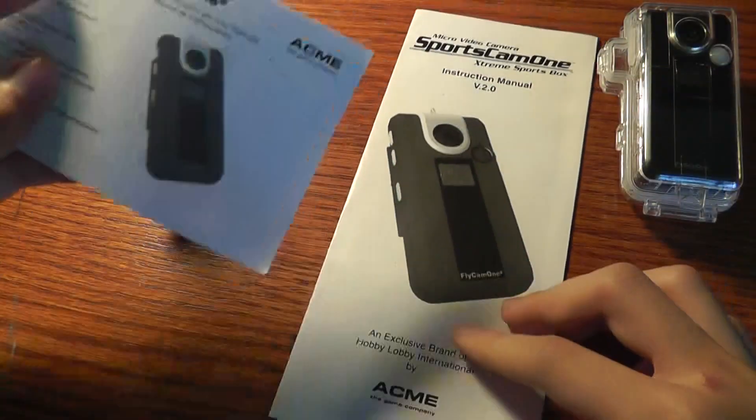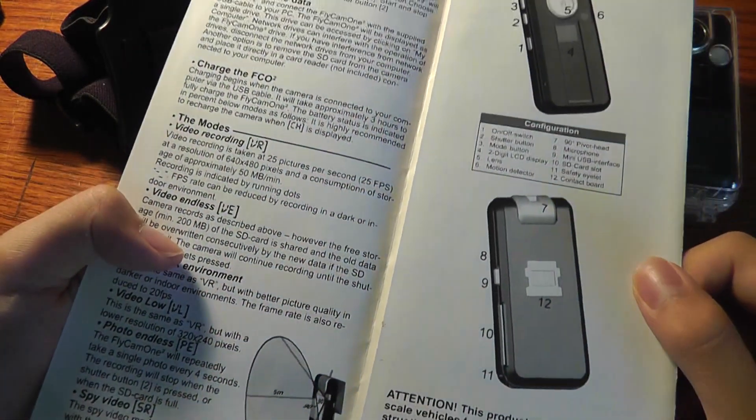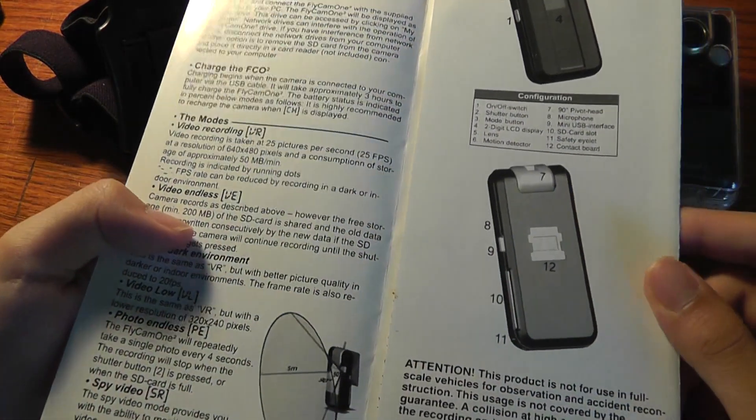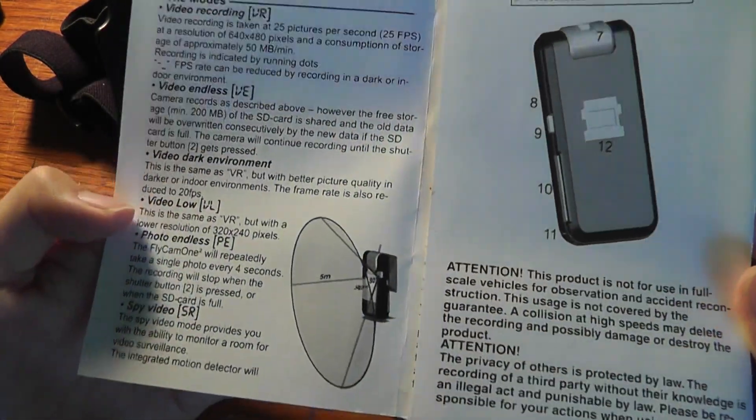You can also use a charger, but that is not included in the box. The device uses a lithium iron rechargeable battery. As far as battery life is concerned, it seems pretty good in our testing so far — it's been lasting around an hour of video until we had to recharge, which is pretty decent.